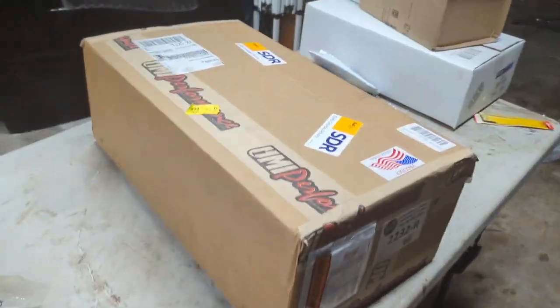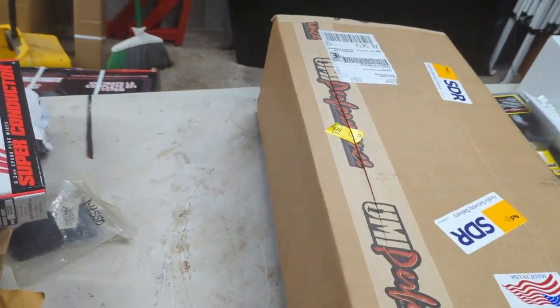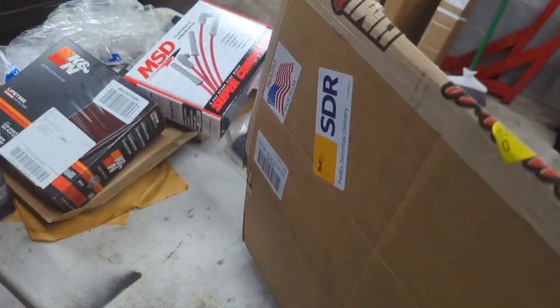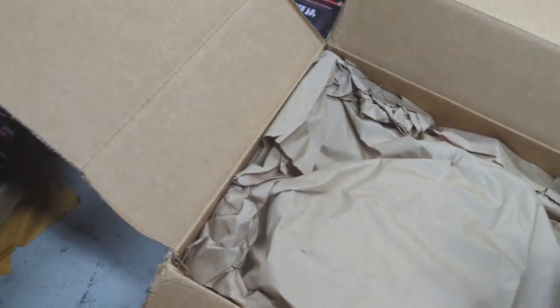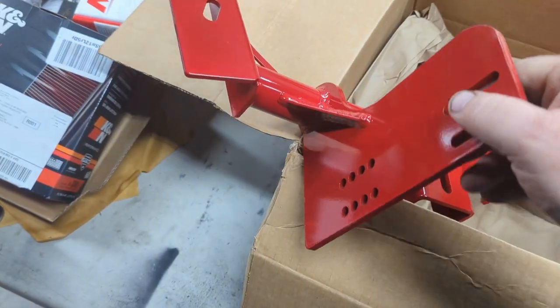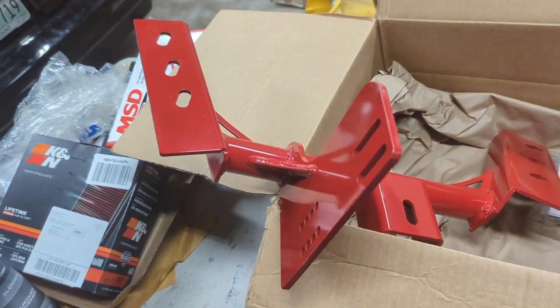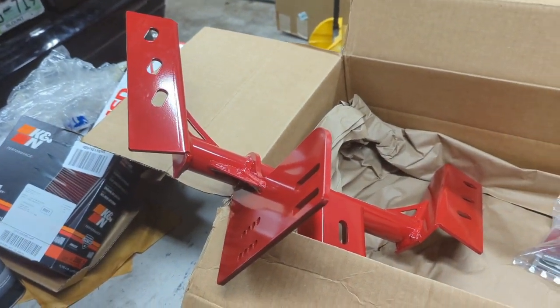Look what just came in — a crossmember! I am super happy to finally see one. All it took was ordering three. This one's UMI because that's what I could get. I also ordered one for a TH400 since there isn't one for the CD009. I'm sure we'll have to do some modifications. I'm stoked about that — I think that'll be the next thing we try to put in. It comes with hardware. Awesome.